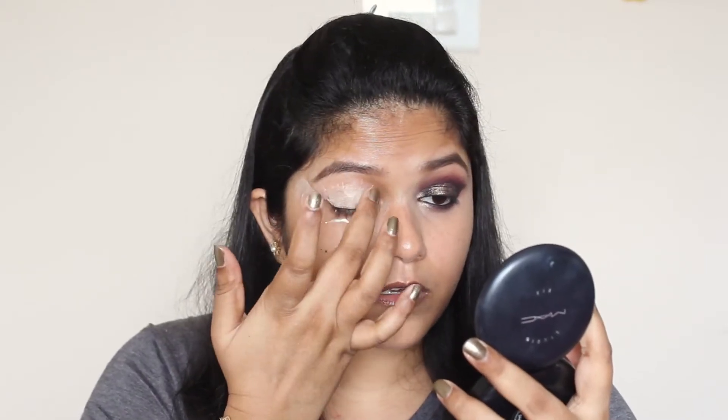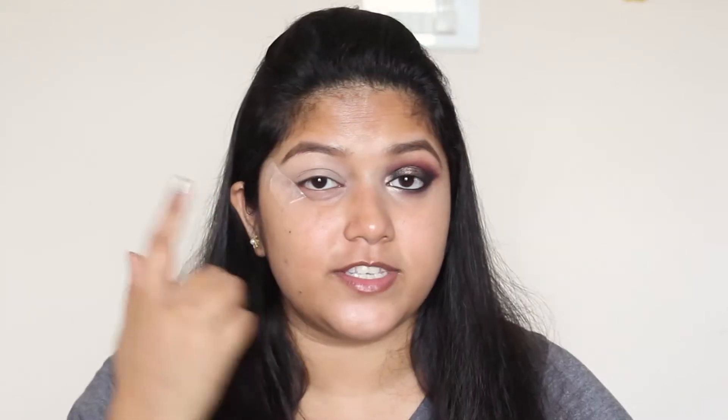So if you want to know how to get this look, keep watching! As you can see, I've already done one of my eyebrows, but I haven't done the foundation because I'm afraid there might be fallout from the dark eyeshadows I'm going to use. So to start off the look, I'm going to prime my eyelids.